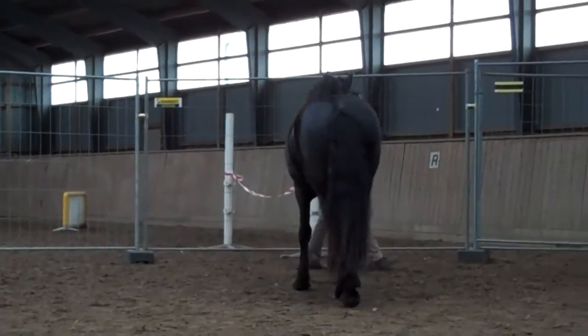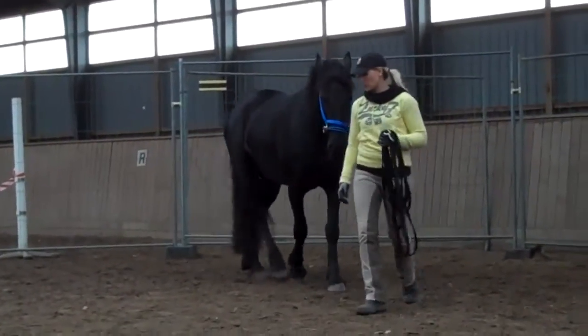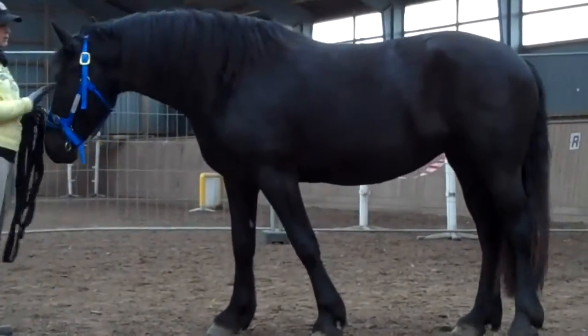Good, nice and smoothly and back to the middle. And just stop there. Perfect.